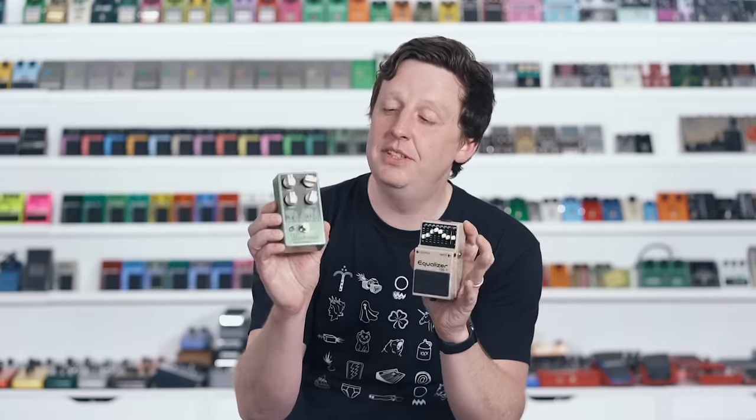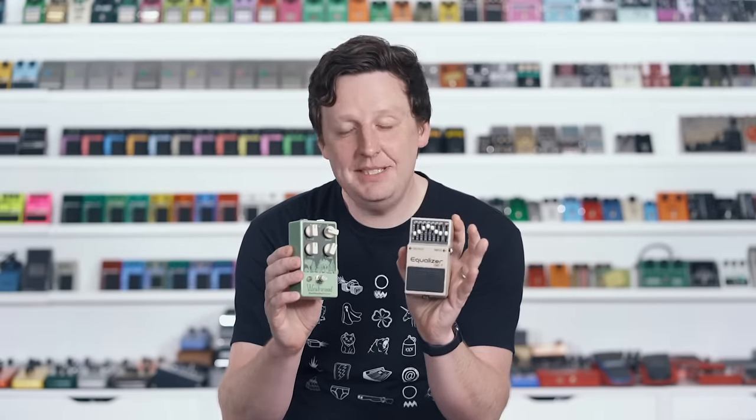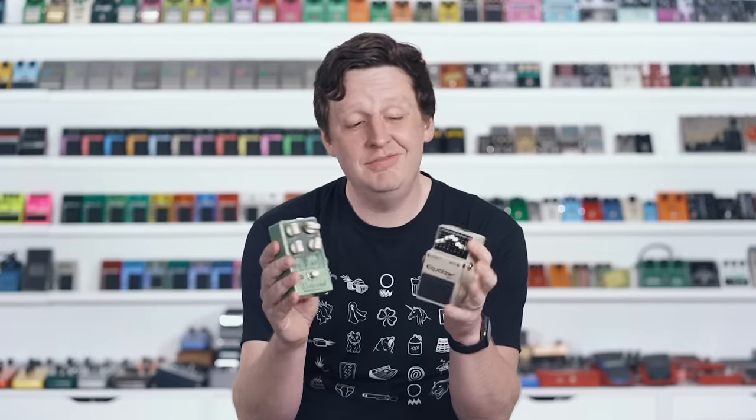The second way to use an EQ is as a magical device before your favorite overdrive. In this case, I have it set up with a big mid-boost and a little bit of volume gain, and I'm using the Westwood by Earthquaker. It's a phenomenal, pretty transparent drive with no mid hump — low to medium gain is its power alley. When I slam the EQ on in front of it, it brings the mids up and turns it into a totally different overdrive. It's a great use if you have a go-to drive you love and want to keep your board simple.